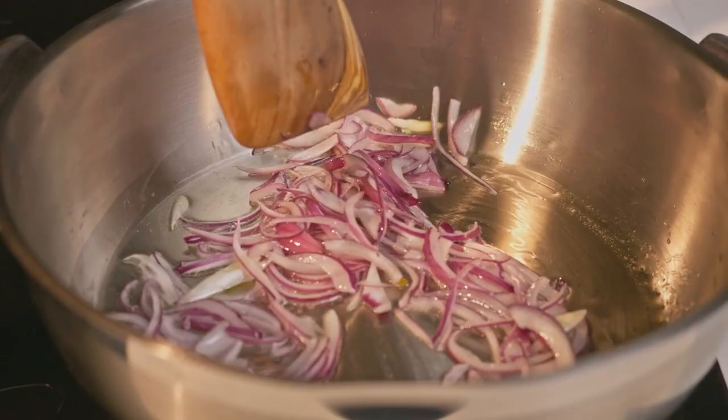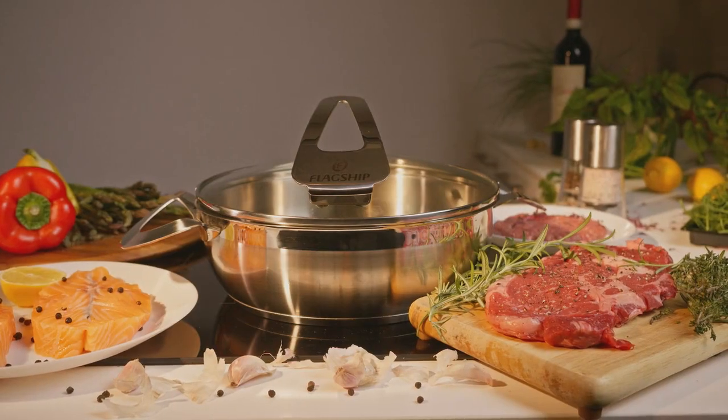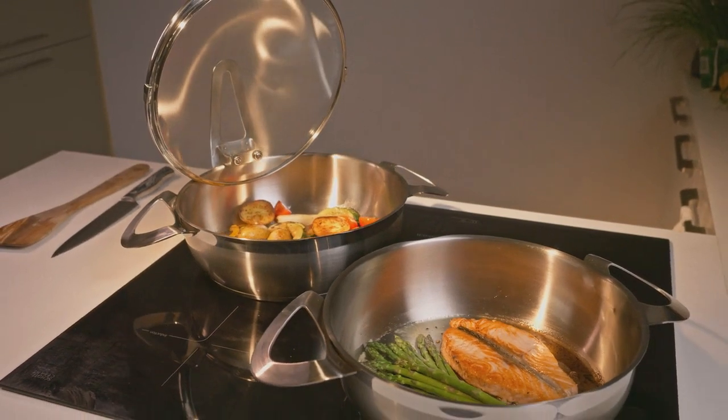Bottom line, it's made to be the most versatile cooking pan in your kitchen — possibly the only one you'll ever need. Or two, if you prefer cooking a variety of dishes all at once.